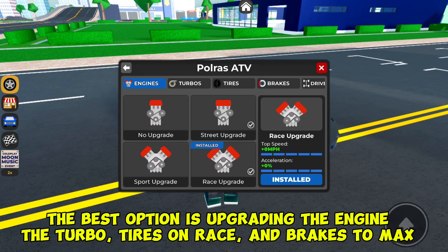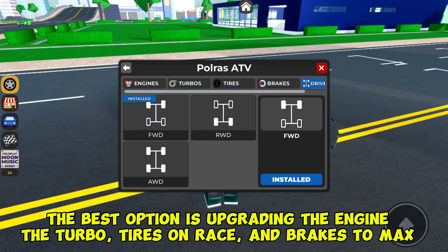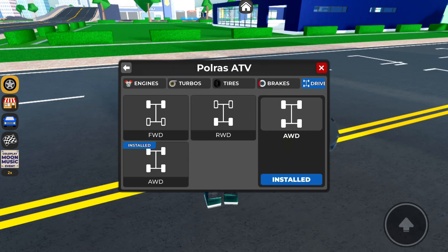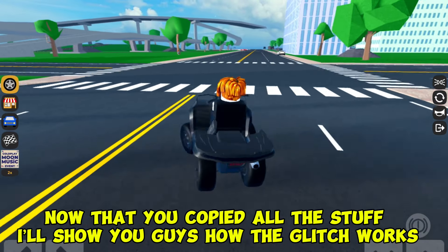The best option is upgrading the engine, turbo, tires on race, and brakes to max, and make the drivetrain on AWD. Now that you've copied all the settings, I'll show you how the glitch works.